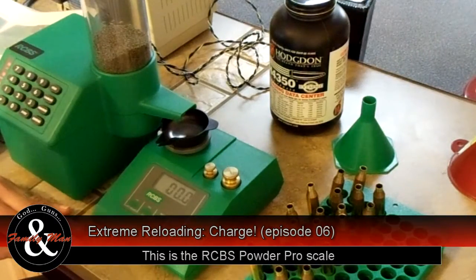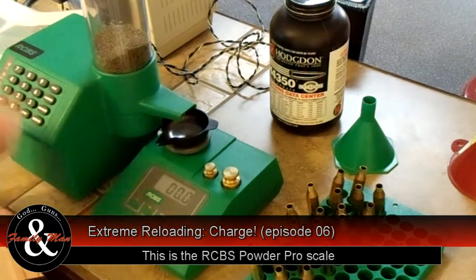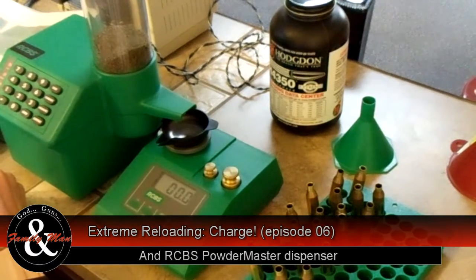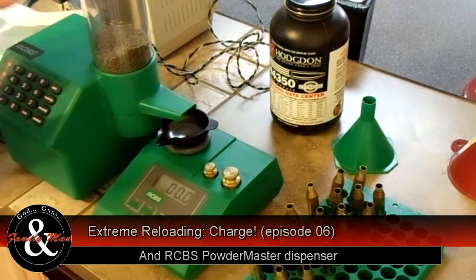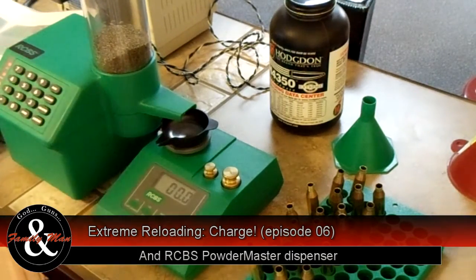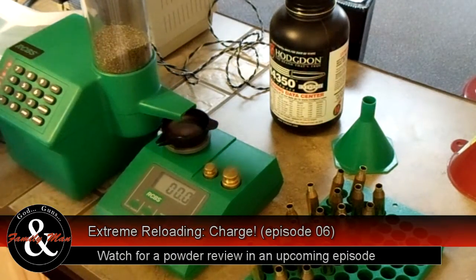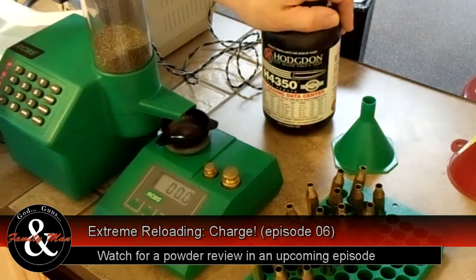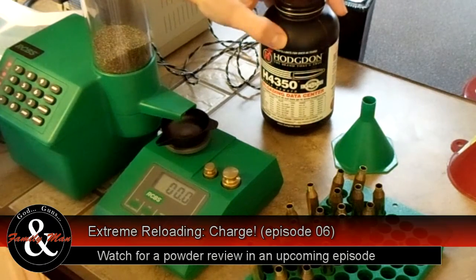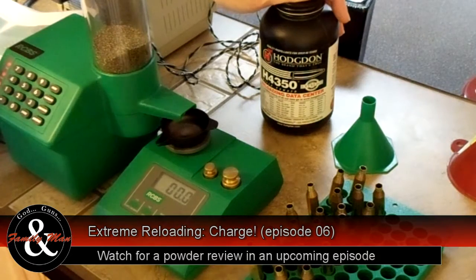Time to add the powder charge. I've done another video showing how to set up this RCBS system, so I'm not going to go through everything again — calibration is extremely important and I've already completed all that. If you want to watch how that's done, please take a look at that other video. A good rule of thumb is to have only one powder — the correct powder — on your table at a time. Today I'm using H4350, that's Hodgdon's 4350. It's considered an extreme powder, meaning that it's temperature compensated.